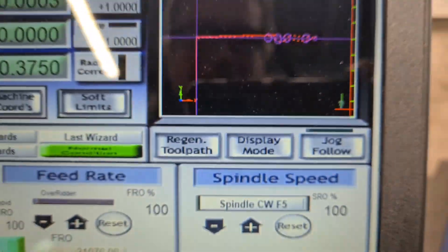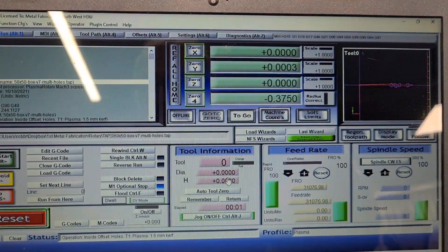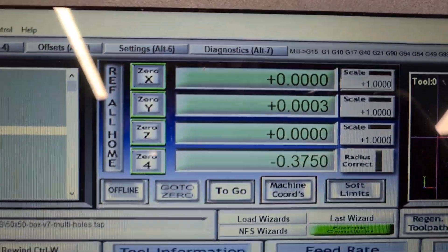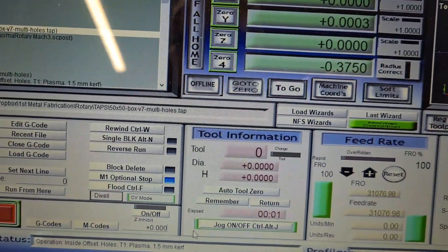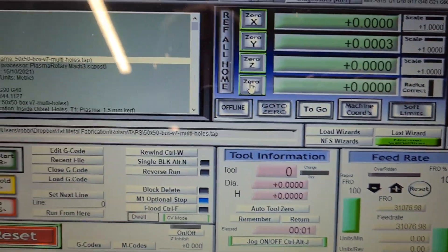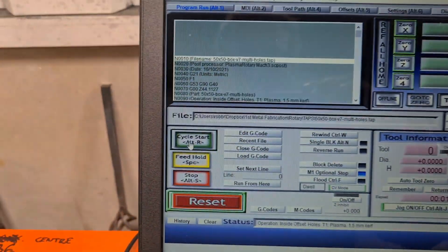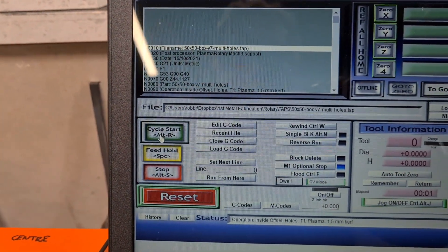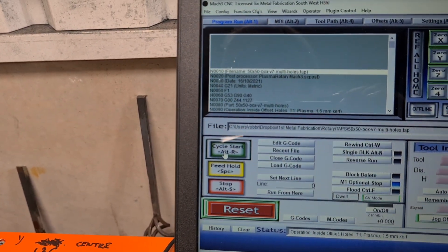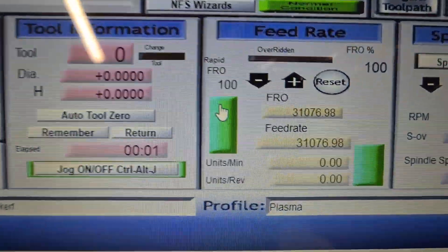The representation on Mach 3 for the drawing for rotary is just dire. It doesn't work at all. But anyway, we are set up and ready to go. We just need to zero the A axis. Zero that, otherwise it will start all in the wrong place and make me cry. So let's hit the go button and see what happens. I've got the plasma turned right down to 25 amps.